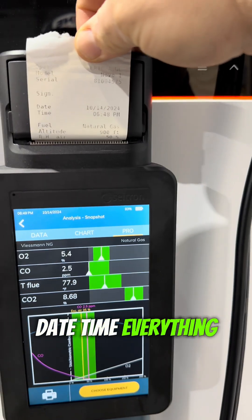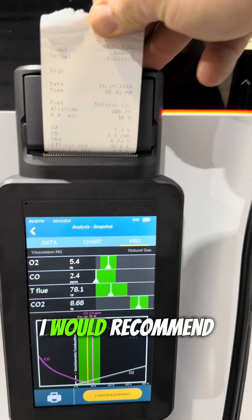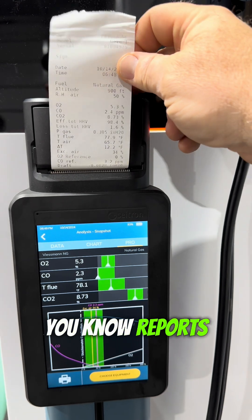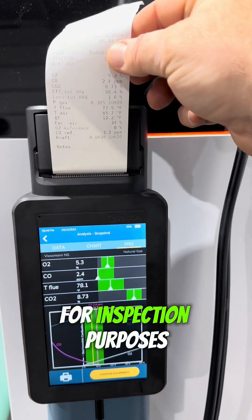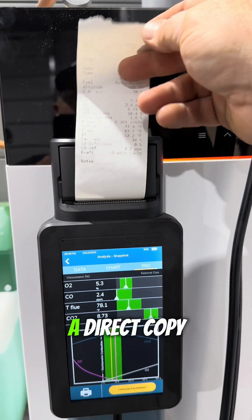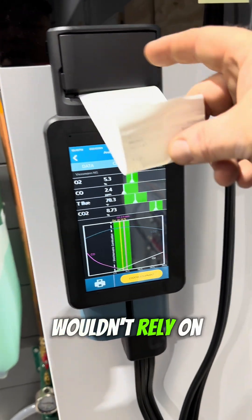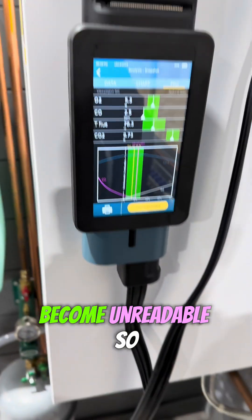Date, time, everything. And we can save and record this. I would recommend taking a photo of any printed report. So if you're required to leave this in with the manual for inspection purposes, take a photo of it so you have a direct copy — because this is thermal paper. I wouldn't rely on it forever; it will start to fade and become unreadable.